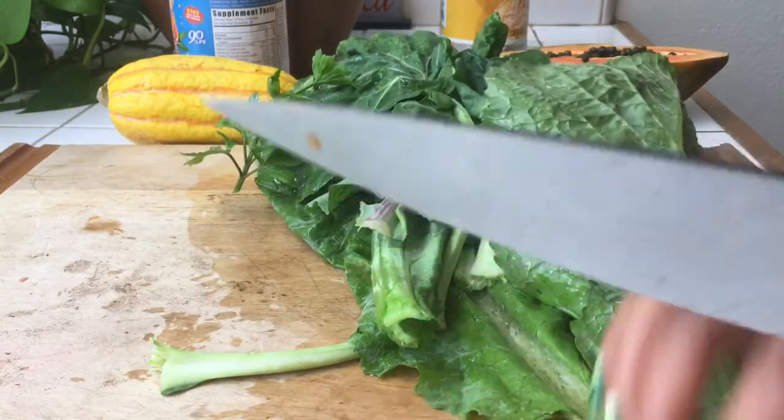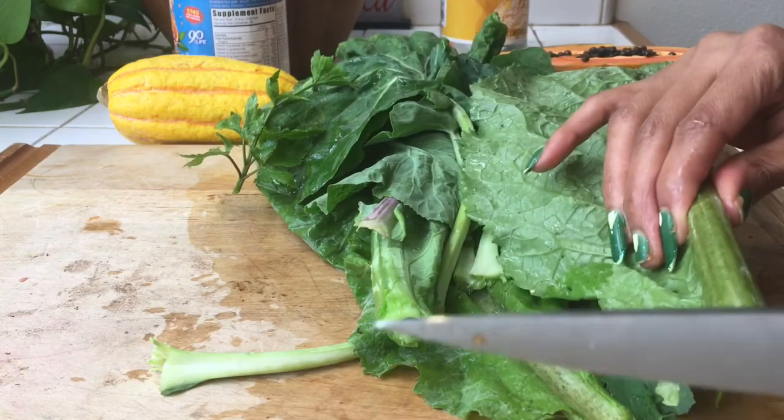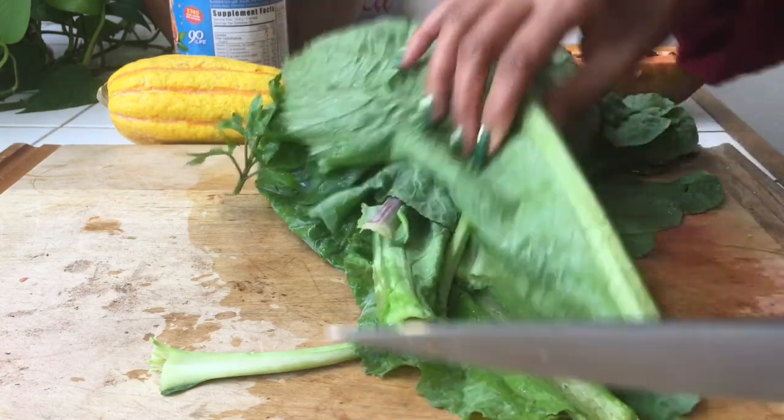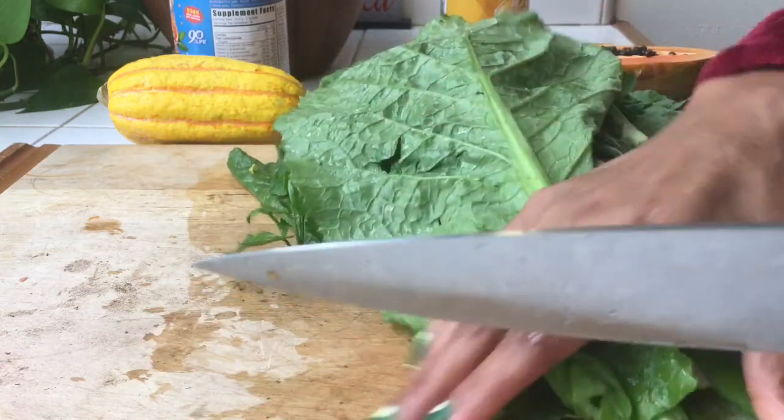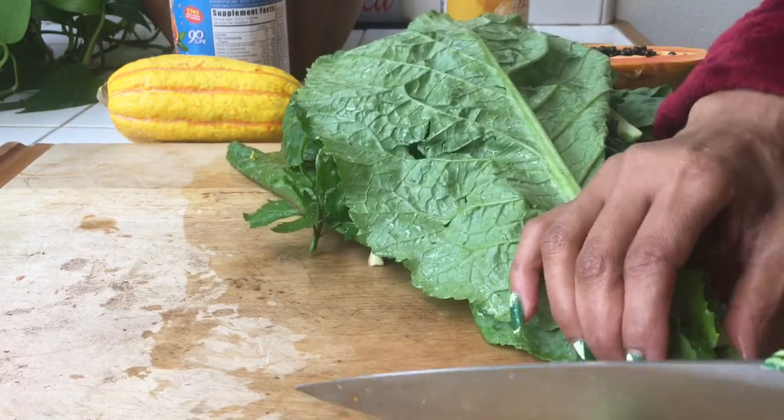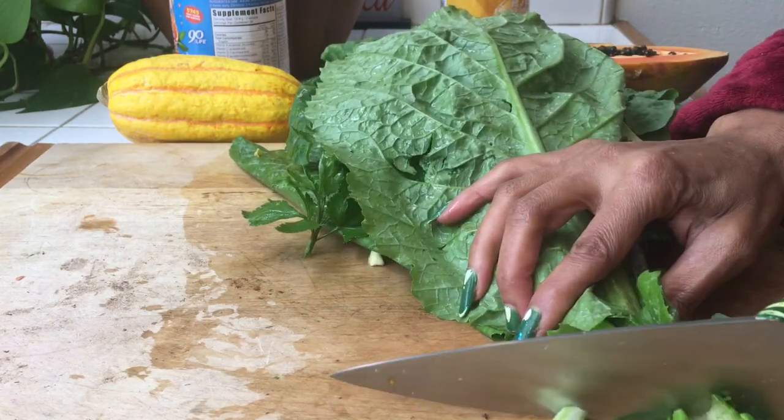I do eat the stems, but I took that part off just in case. It is the color on the stems there. And now I'm just going to finely chop these.